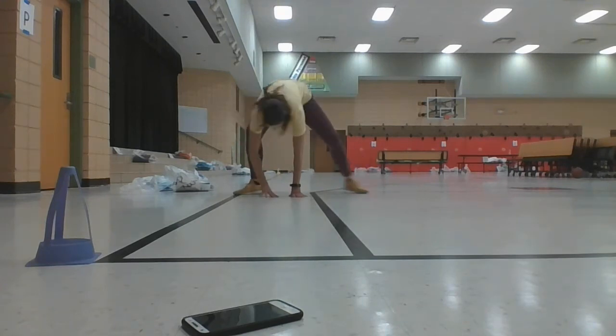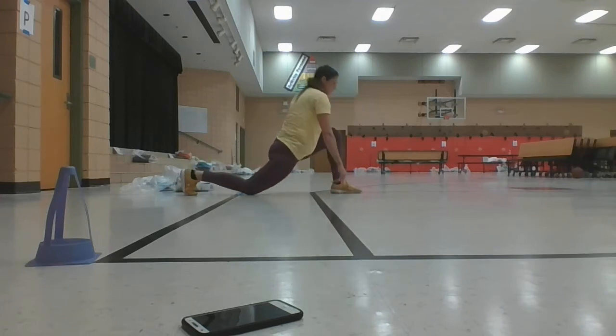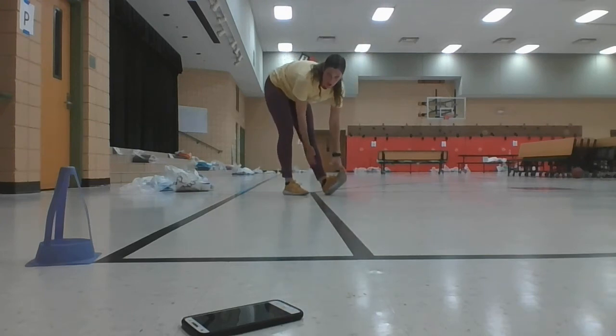And let's pivot and switch to our other side. Just runner's lunge first, back knee down, come up. All right, let's bring both feet in. Heel down, toe to the sky — stretch on your calf.